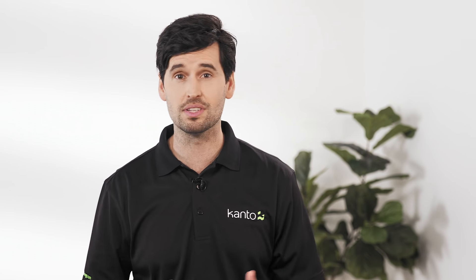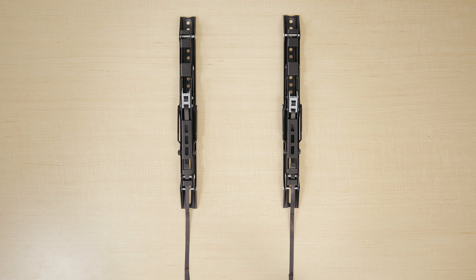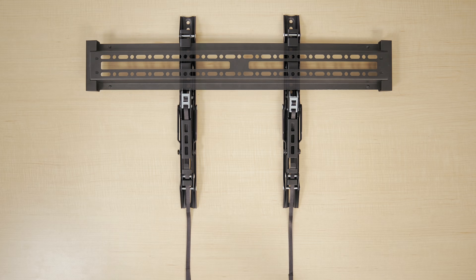Now comes the somewhat tricky part: getting the center of your TV to sit at this level. This takes a bit of calculating, but it's definitely worth the effort. Before you start following the steps in the installation manual, ensure the TV plate or brackets are attached to the mount. You'll want to check to see if the center of the bracket is aligned with the center of the wall plate.